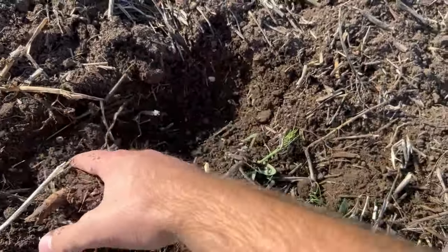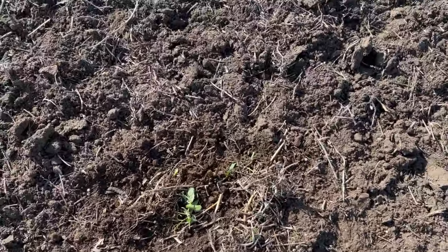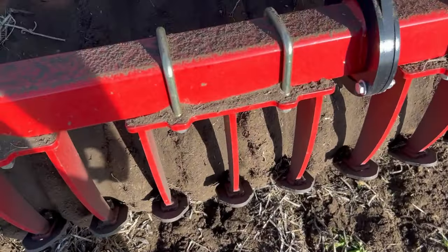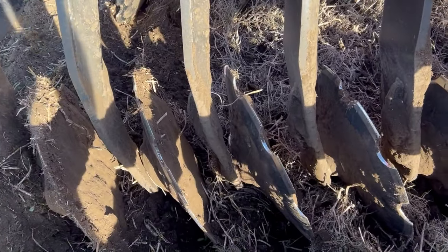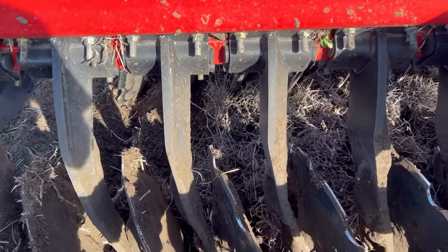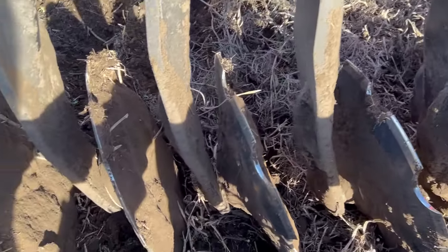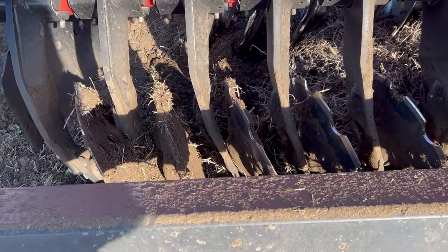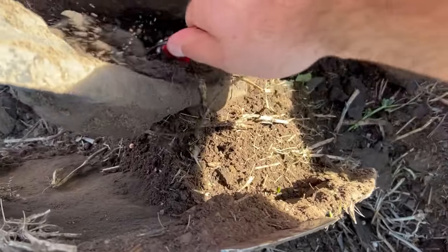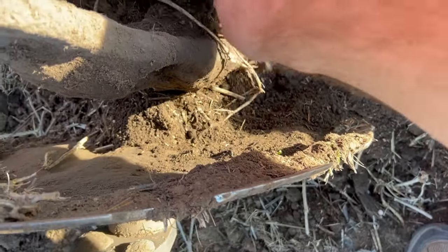I'm set at about two inches — you can go two to five, you can go deeper, but I think this is good. There are scrapers on the back to scrape the mud off the roller. The back row wants to build up a little bit with dirt — it's just because there's so much moisture, it's borderline for moisture in the field and this thing doesn't like mud. I had to kick some dirt off this morning.